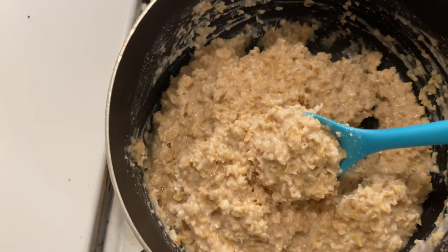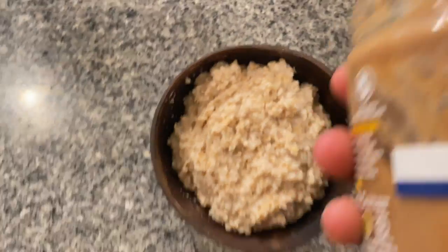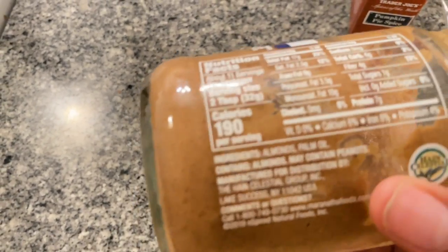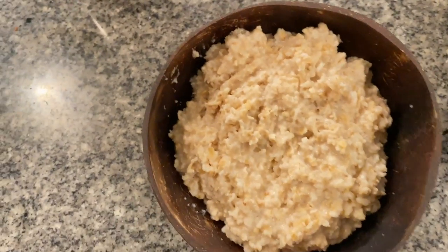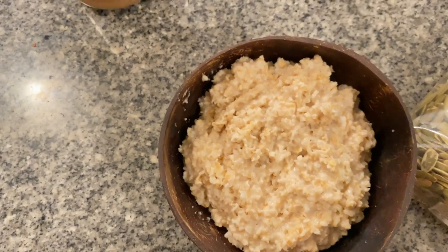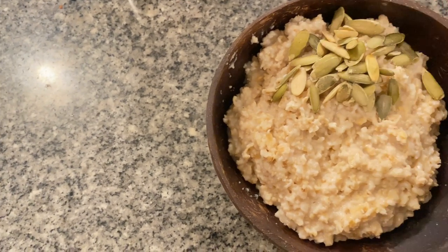Now I'm decorating it. I am obsessed with this peanut butter — it only has almonds and palm oil. Two ingredients is better than a hundred, so I'll take it. I literally just sprinkle in these pumpkin seeds on top.